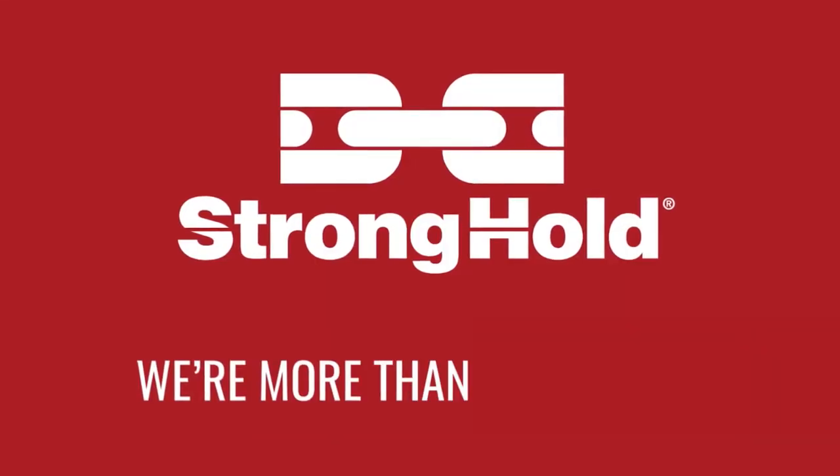So if this is a product you'd be interested in, be sure to reach out to us at Stronghold and we'll get you taken care of. Stronghold — we're more than a great box.